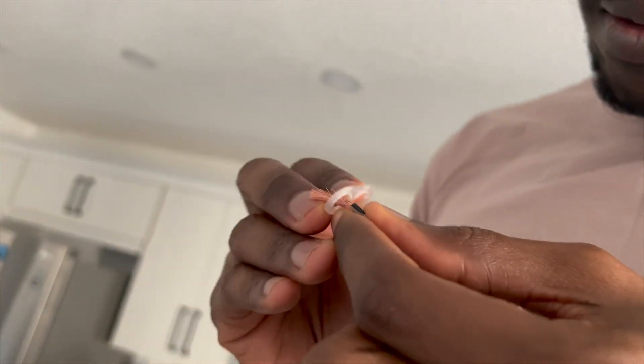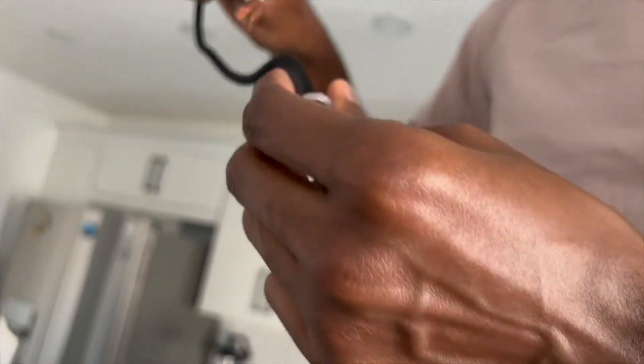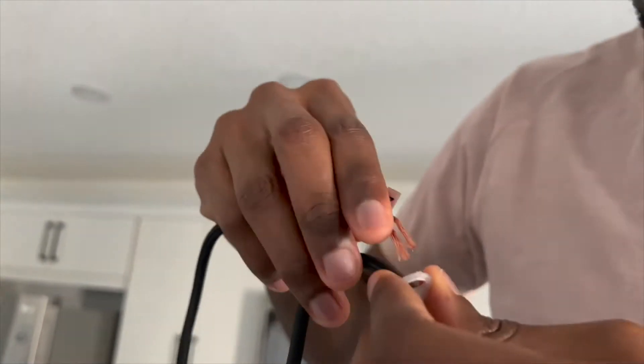This right here is what you use to gauge the length of the cable. You just have to wrap the wire around it until it's the perfect length that you want, and then you tighten it.